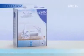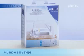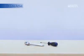Getting started is easy. In just four steps you can install the OnlineActive system by yourself. All you need is a wrench and a screwdriver.